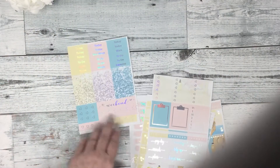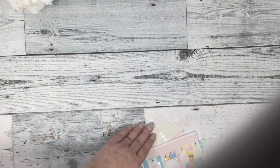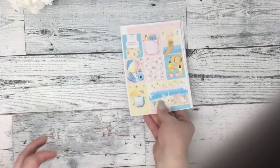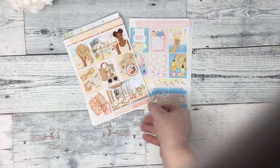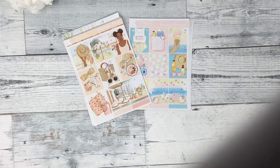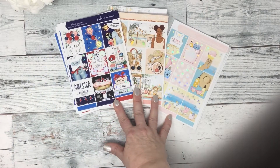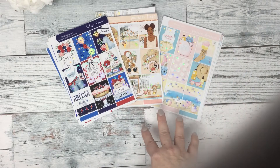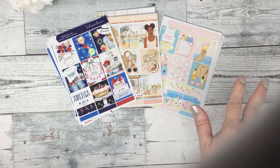Okay, so the three new releases are Summer Dreaming, Summertime, and Independence. On Sundays when they release, they're ten dollars for the seven sheet kits, or thirteen dollars with foil. Have a fabulous Sunday!